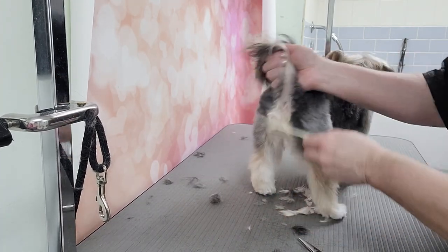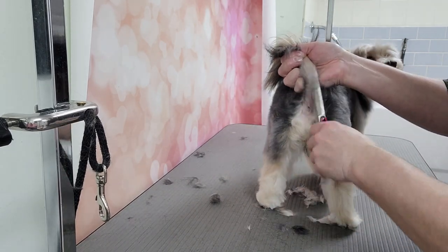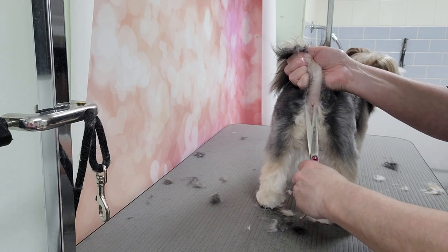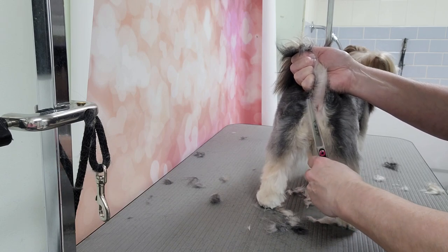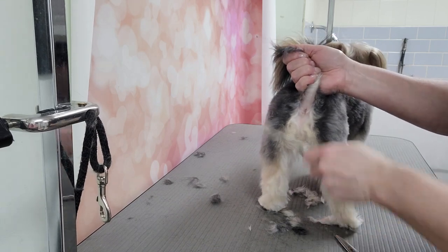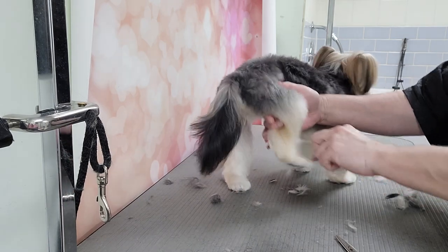Then what I like to do, when I just trim the feet since I have them this way, I'll check the back end. The owner has clipped this so it's pretty short — she maintains this coat pretty well. So I just tidy up the back end, then I'll move on to the leg work.